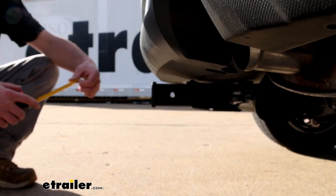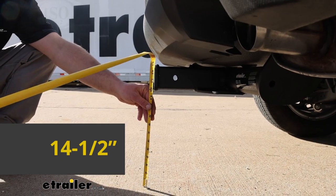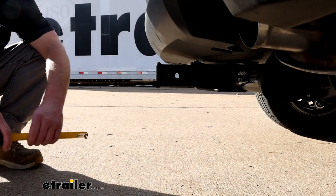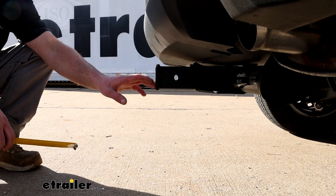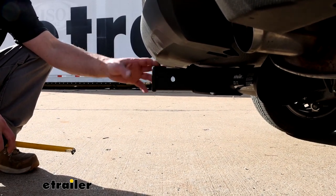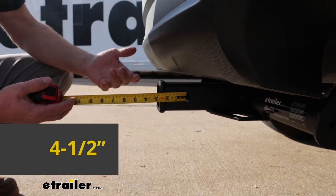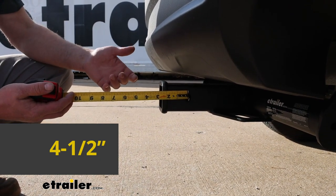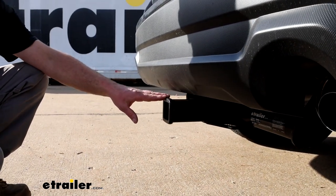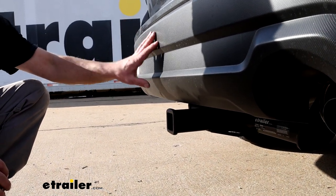We'll grab a couple of measurements now to help figure out what type of accessories will work best. From the ground to the top inside edge of the receiver opening, it's going to be about 14½ inches. So if you plan on towing, you could probably use a ball mount with a straight shank or one with a slight rise — an inch or two would work in most scenarios. From the center of the hitch pin hole to the edge of the rear bumper, that's going to be about 4½ inches, which should help figure out if any folding-style accessories can be stored upright without hitting the back of your Forester.